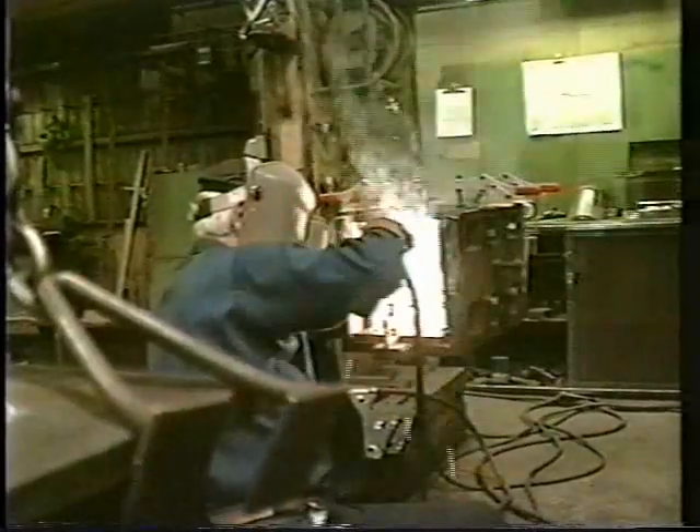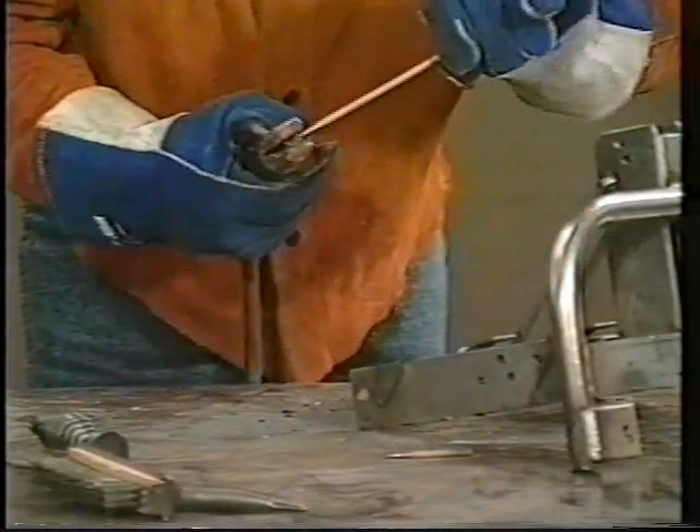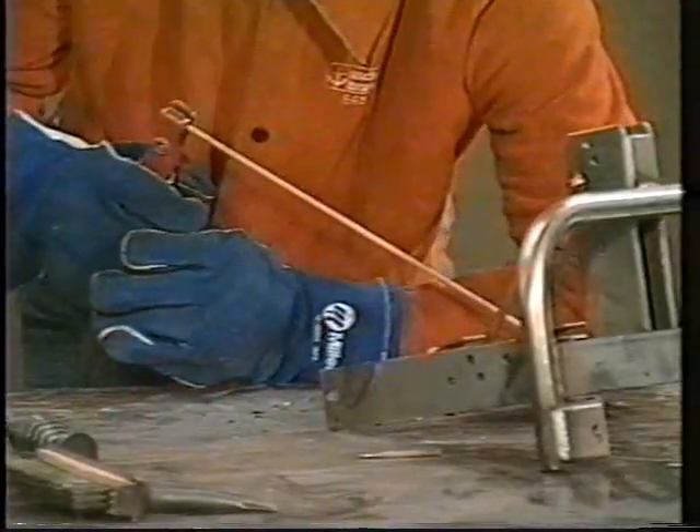The positions that SMAW can be used in are not limited by the process but by the type and size of the electrodes. Because the electrodes are produced in straight lengths, they can be consumed to only about two-inch stubs. When that length is reached, the welder must break the arc and replace the electrode. This causes arc time and deposition rate to be lower with covered electrodes than with a continuous electrode process, and the slag must be removed from the bead and the completed weld cleaned before depositing a second pass.